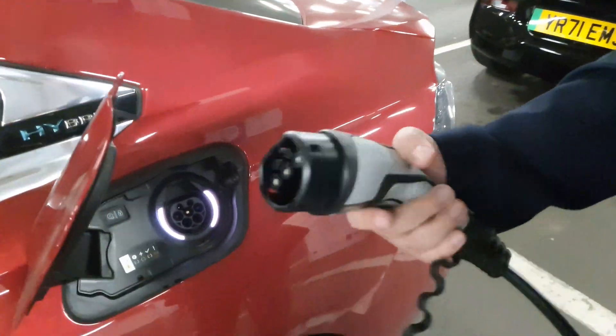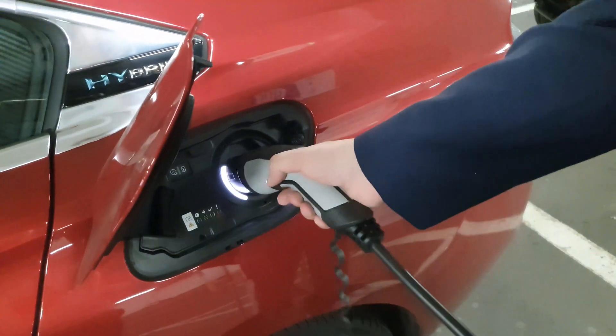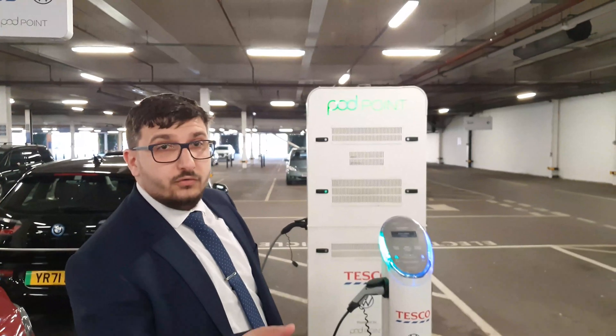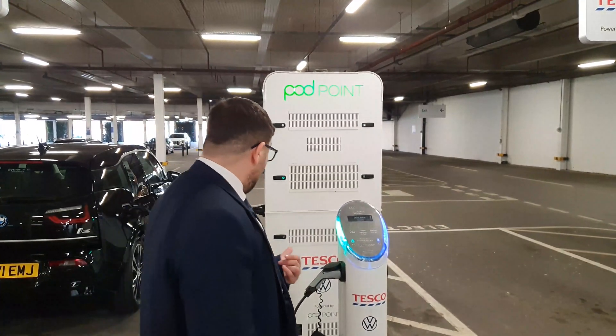The bigger part goes in the car and the smaller one goes in the pod. It starts charging and it's free. The only thing you have to do is go on your phone, open the Pod Point app, and activate the charger, otherwise it's not going to charge.